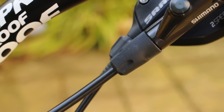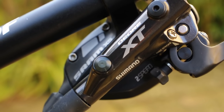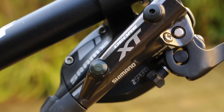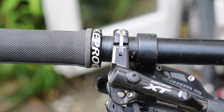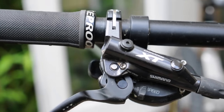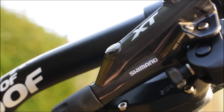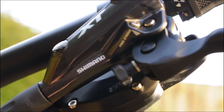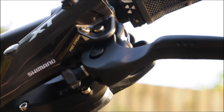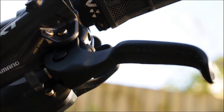Moving on to the levers. In my opinion, these levers are really nice. They look sleek and the nice Deore XT logo on it stands out well and makes the levers look great. A nice feature of these levers is they've got a reach adjuster built in. That means you can have the lever as far away or as close to the bars as you like. That's really good for me because I like to have my levers quite far away due to having big hands, and for some with small hands they'll want them closer.